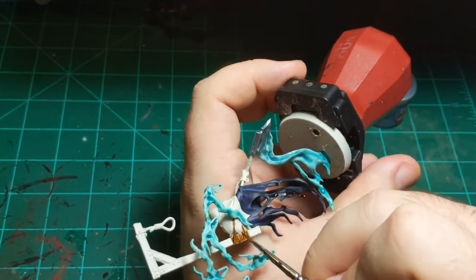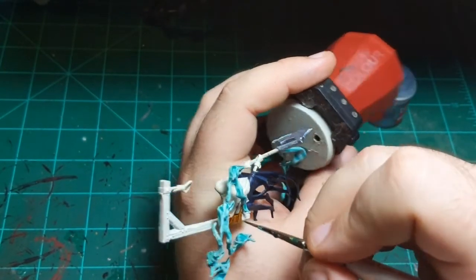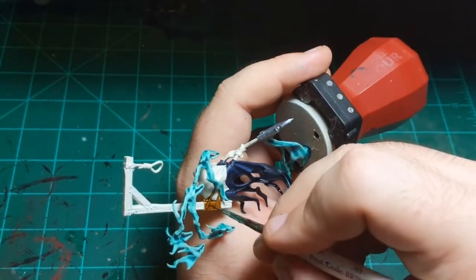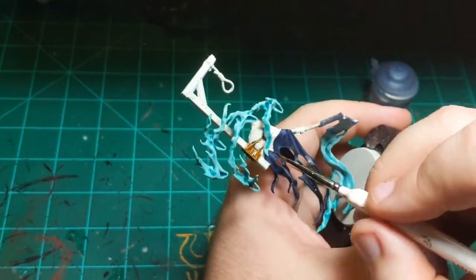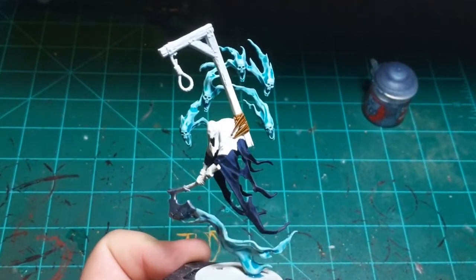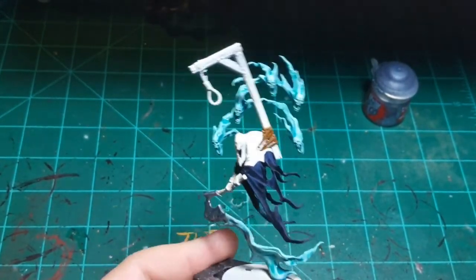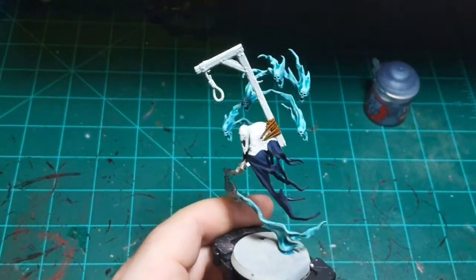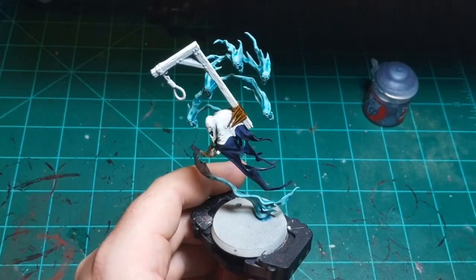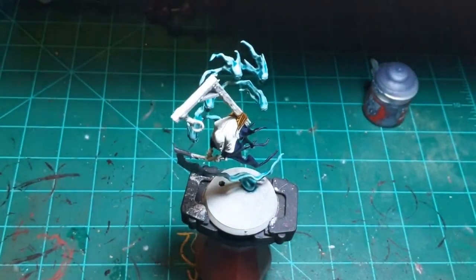So I'm just going to finish this leather up, and then I think I'll do the brown of the gallows — just to let this dry — and then come back and do the red. There, I think I got all of it. So then we'll do the dark brown of the gallows. I keep saying noose and I mean gallows — I'm going to use Skeleton Horde or Agoros Dunes, basically whichever one I find first. Skeleton Horde it is.